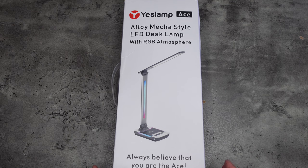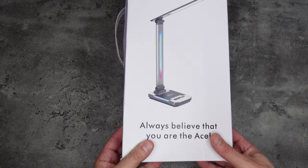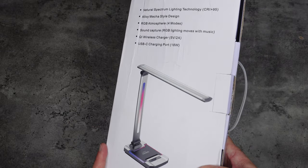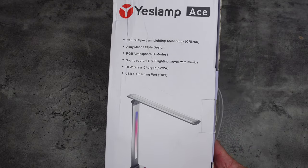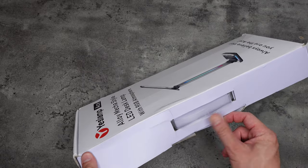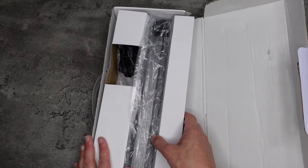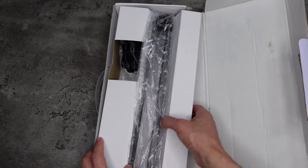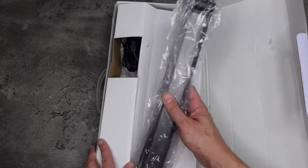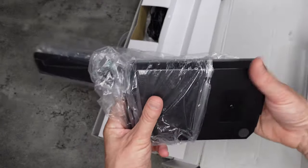Here we are unboxing the Ace by Yeslamp. As you can see, it comes in a really, really nice box. There's a picture of the lamp on the front, and if we look at the back, there's a bit more about some of the features which we'll go into shortly. Opening up the box, you can see the lamp sits really, really nicely inside. We have the foldable adjustable arm just here, and there's also the wireless charging pad, which we'll look at shortly.